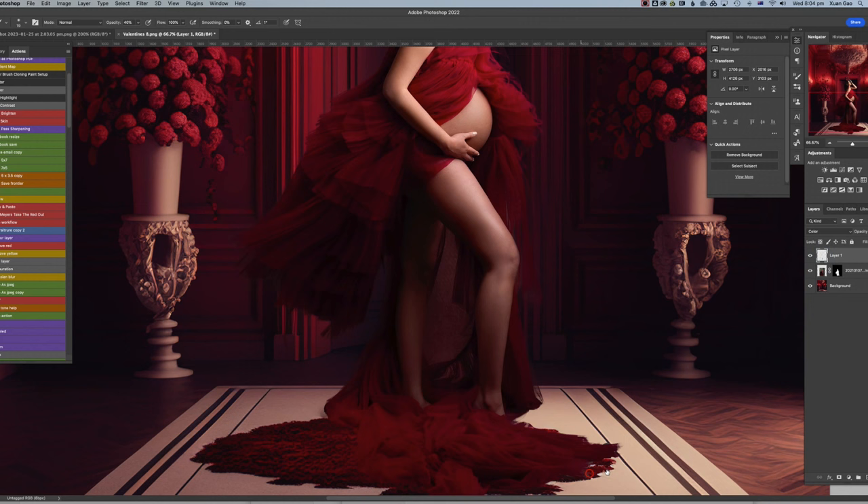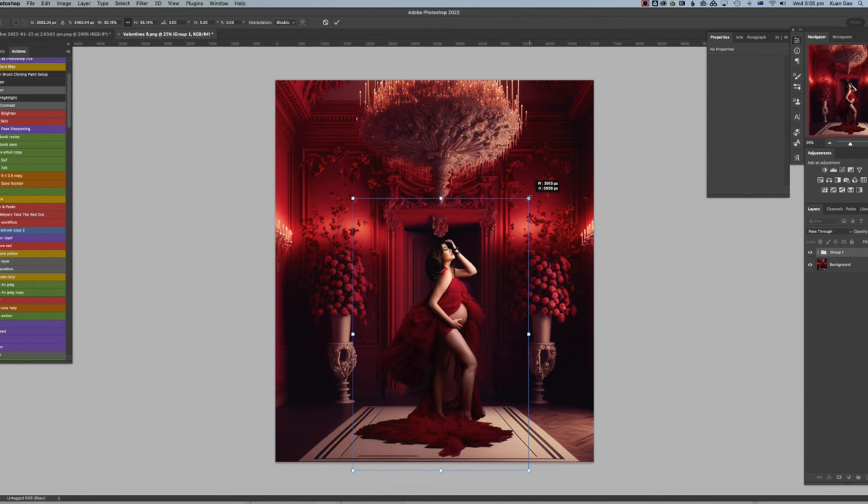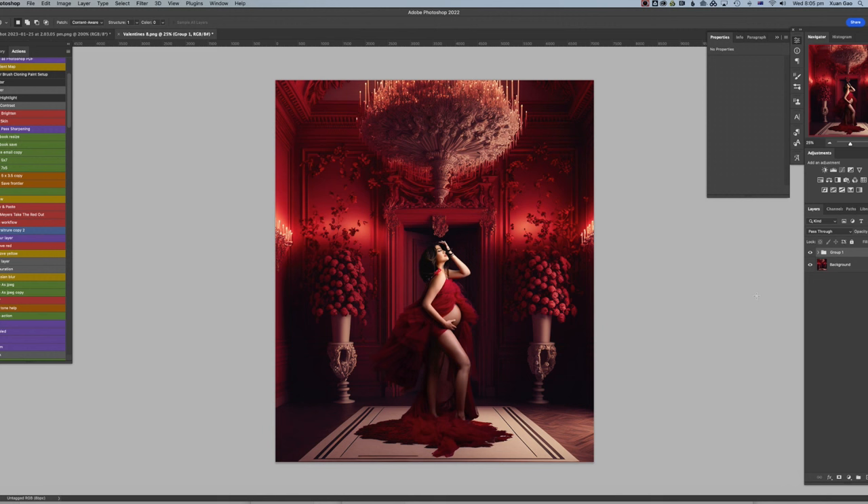Now it looks way more natural. For areas I can't be bothered masking, I just change the color this way. Let me have another look — the model is still a bit too big. I'll group the layers together and transform to resize. Now we have the model pasted in. The next step is to match the lighting — I want a little bit more shadow on the right side of the model and around the dress and floor.